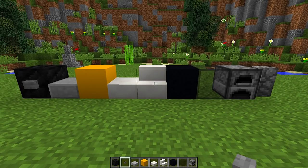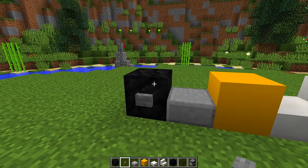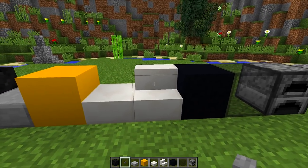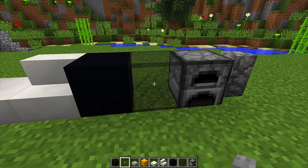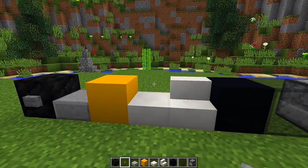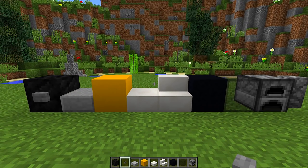To make this really cool school bus we are going to need all the blocks you can see right in front of me. We're going to need coal blocks, stone buttons, stone slabs, yellow concrete, quartz slabs, quartz stairs, black concrete, black stained glass blocks, furnaces, and cobblestone walls. If you don't have yellow concrete or black concrete you can use any yellow or black color block instead.